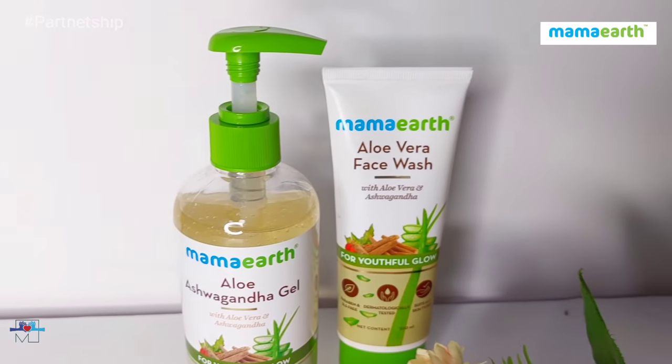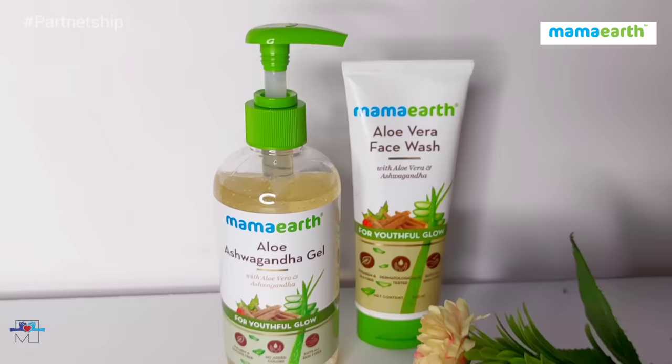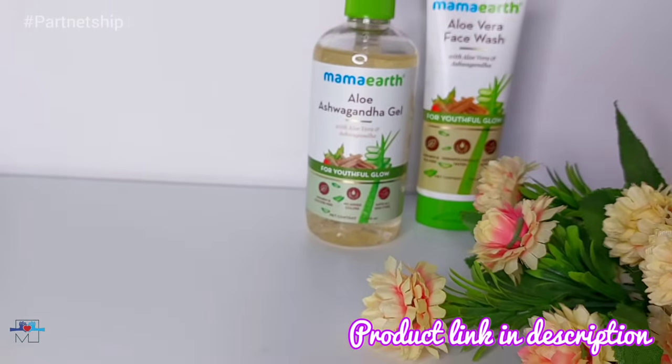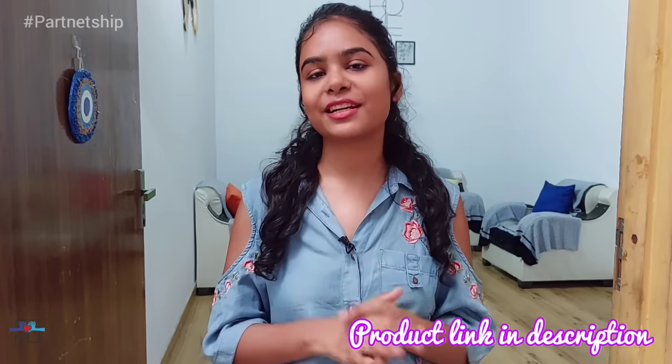There will be sunlight and heat and sun exposure, which can cause skin damage, dehydration, sunburn, and pigmentation. To solve this problem, Mama Art has launched their Aloe Ashwagandha range, which gives you youthful glowing skin. It has nature's two best ingredients — aloe vera and ashwagandha — and you can use it on a daily basis.